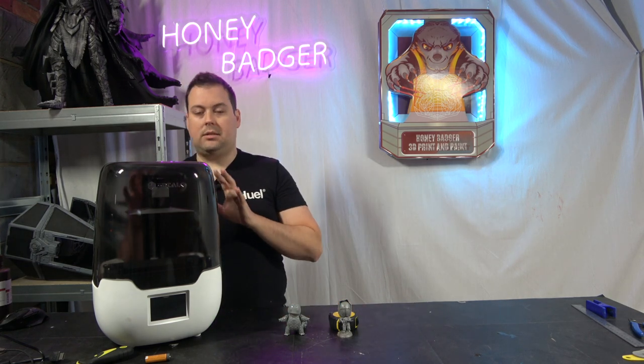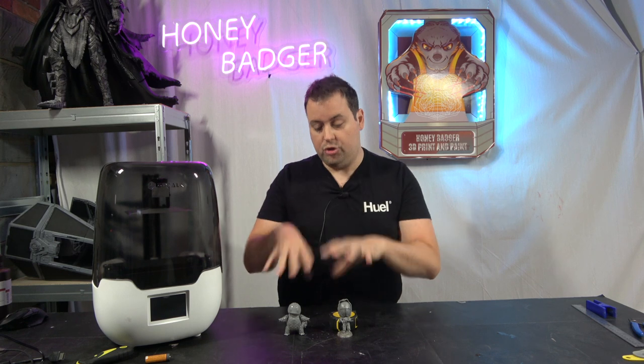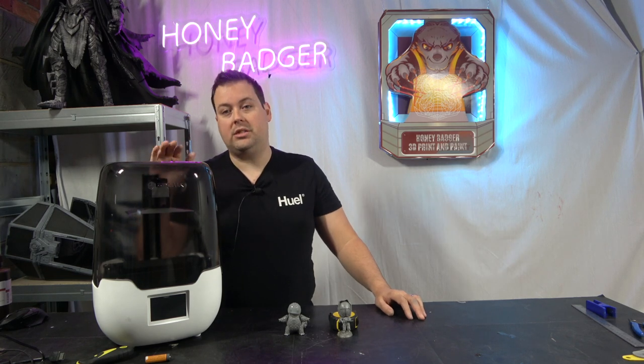This machine is pitched in a slightly different direction — it's not really for miniatures, though you can absolutely use it for that. What it's actually designed for is dental resin 3D printing. However, the price tag doesn't reflect that: it's about $250 US, around £180, so it's slightly more expensive than a Photon or a Proxima.